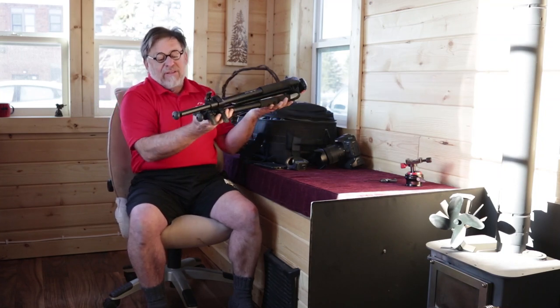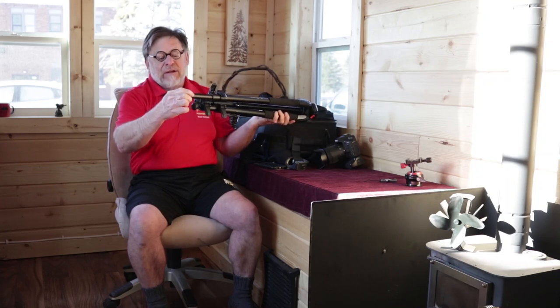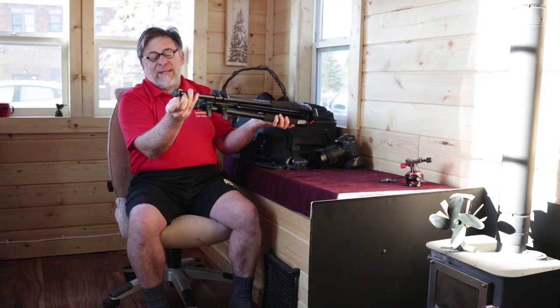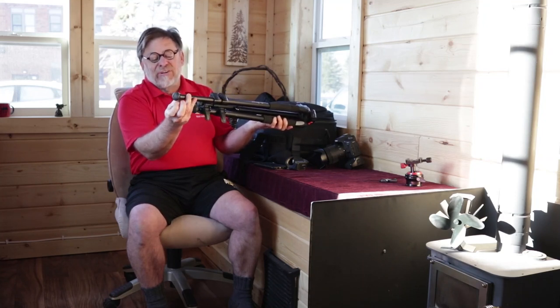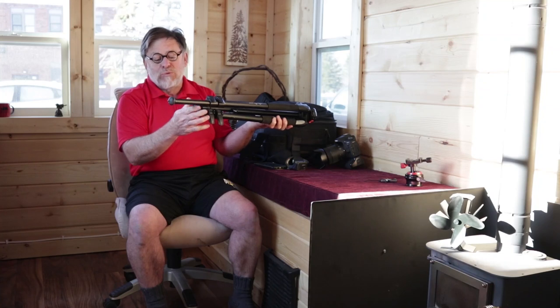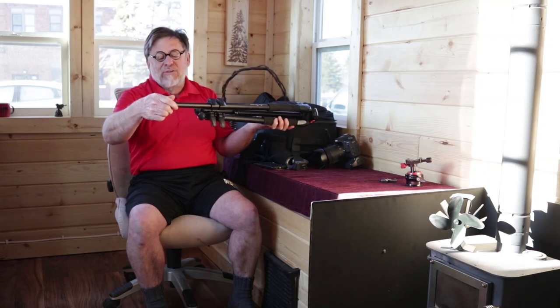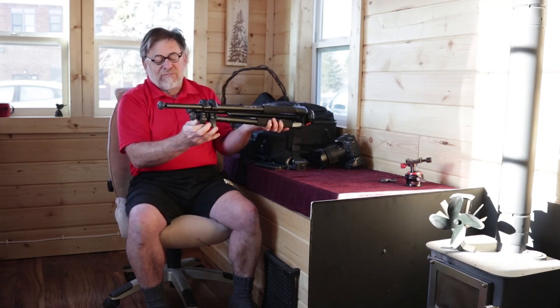It also has these rubber feet, and these rubber feet have an adjustment where you can screw them all the way in and little spikes come out. These little spikes are good for holding it steady on things like icy surfaces or other surfaces that might want to skate around. When I'm shooting inside the house, I usually keep these all the way out so that those spikes are not damaging the floor.